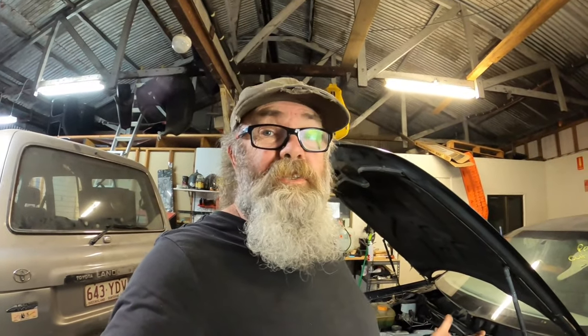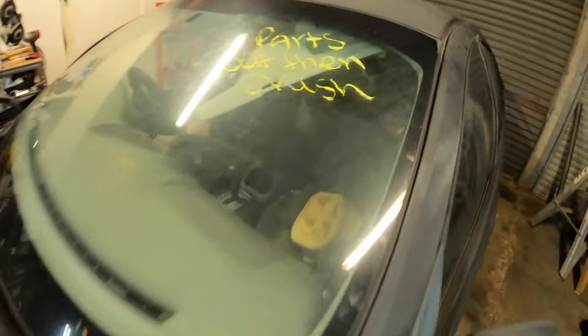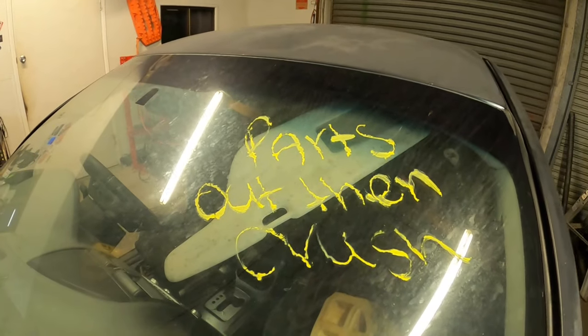I got this thing from a dealership and it's been sitting there for about three years, roughly three years. They've been using it for bits and pieces, parting it out. As it says on the windscreen here: parts out, then crushed.